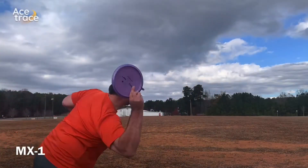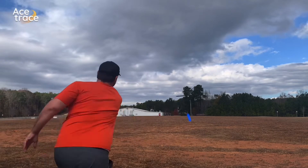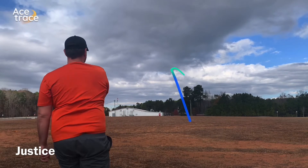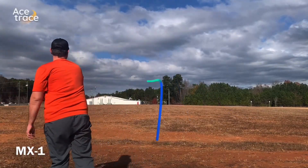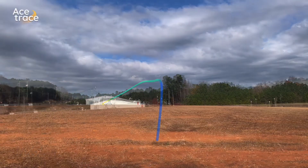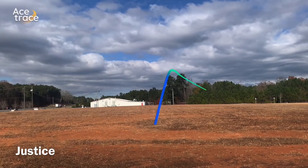Out in the field throwing the MX1 into a massive headwind with a little one-step flat forehand — it goes pretty nice, about 300 feet, straight but turns a little bit. The Justice just laughs at that headwind and hooks up, going about 270. Trying a harder line with a little bit of hyzer, the MX1 likes it into the headwind — it still turns but goes much straighter — and the Justice goes a good distance but still gets a lot of hard late fade.